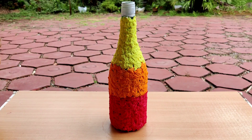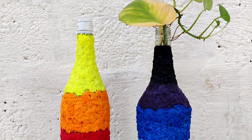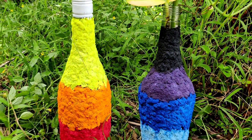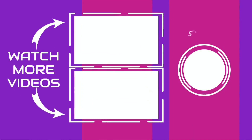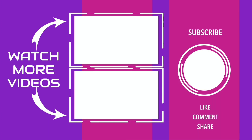Like and share. Subscribe to the channel and press the bell. See you again, bye bye.